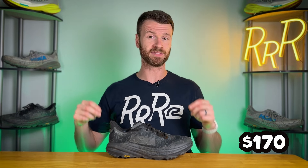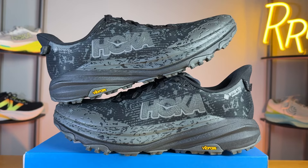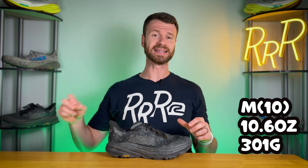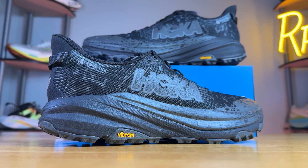The GTX edition costs $170, while the original Speedgoat 6 is $155. The stack height is exactly the same with 40mm in the heel and 45mm in the forefoot for the classic 5mm Hoka heel-to-toe drop. The GTX edition is actually heavier, coming in at 10.6 ounces, while the original Speedgoat 6 is 9.8 ounces, so you do have a slightly heavier shoe with the waterproof upper.